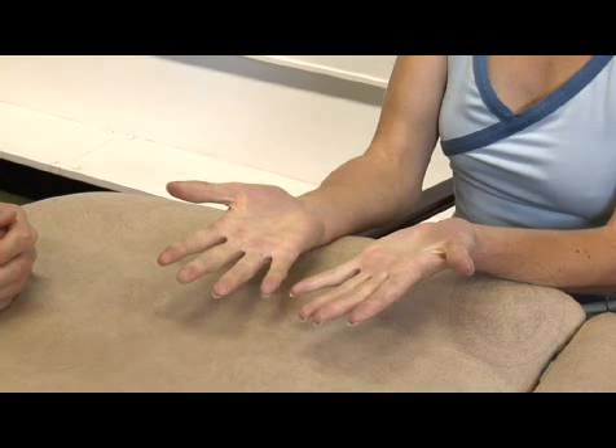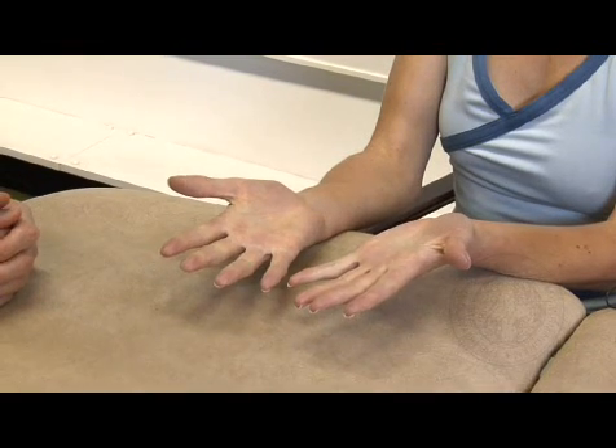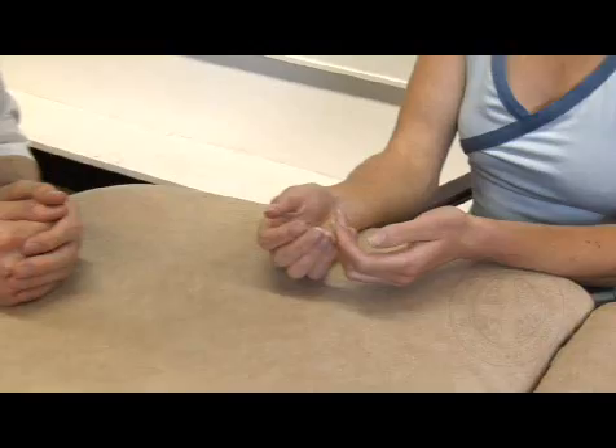And again, there is no deformity and she has normal cadence. Should you find any abnormality, you should then move on to more specialised tests, as we've previously mentioned.